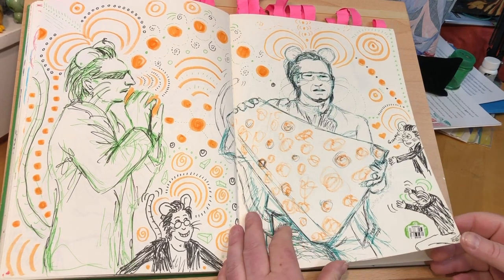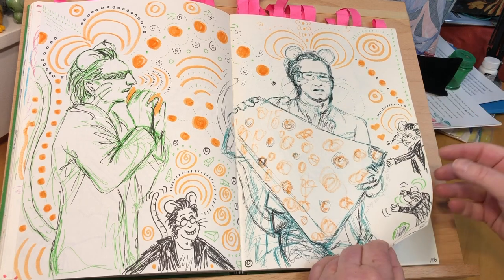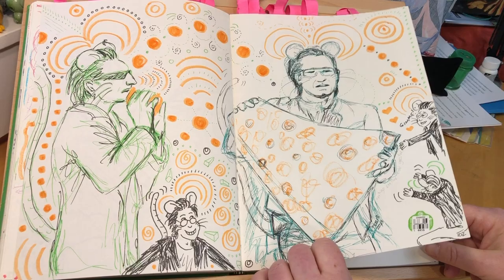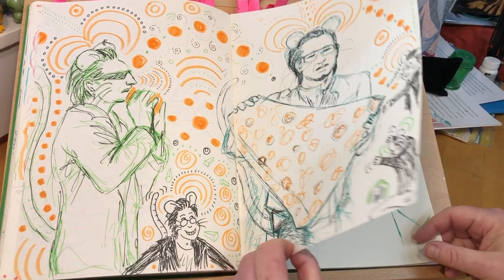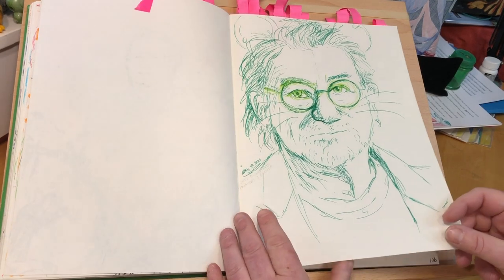One of these drawings always looked like George H.W. Bush to me. Bono would probably be horrified if somebody told him that, but he's friends with W. Bush supposedly — who knows.